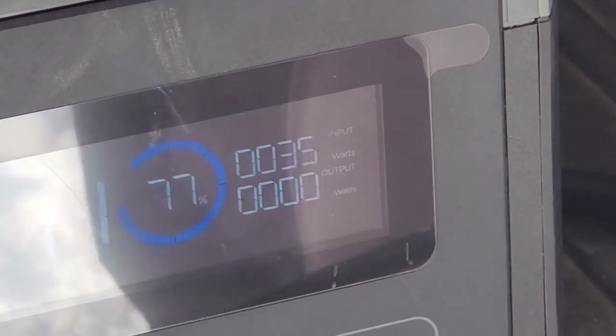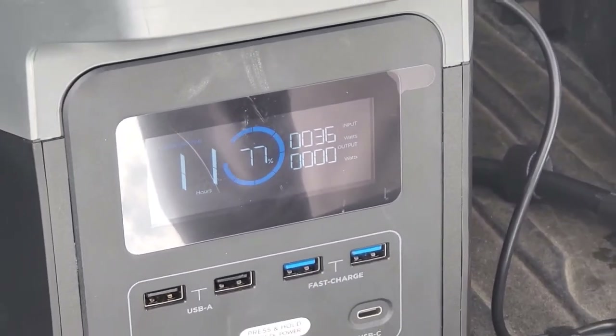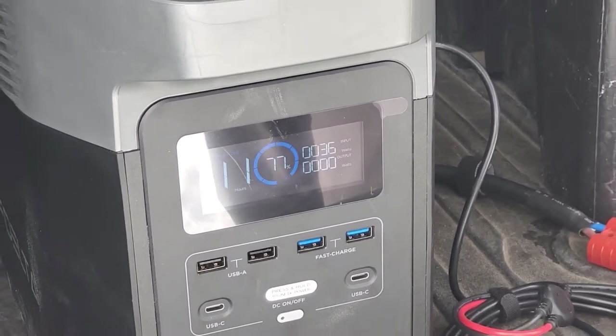Not an overly important factor, but worth pointing out. We're pretty much topped up at 35–36 watts with the Powerfilm, whereas we were at 44 watts going into the EcoFlow generator with ours.